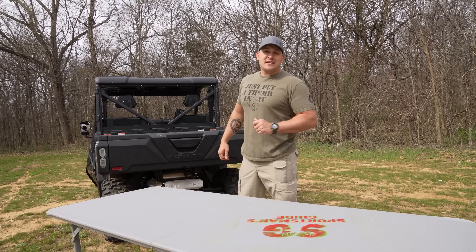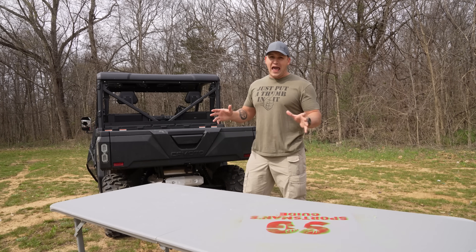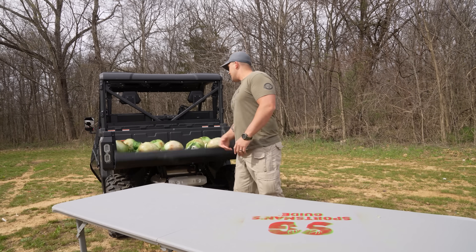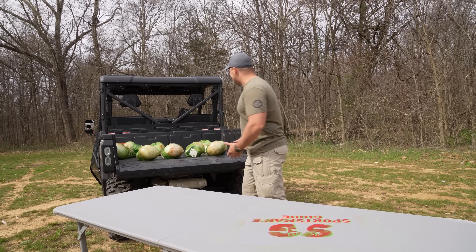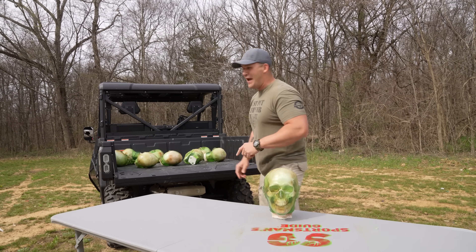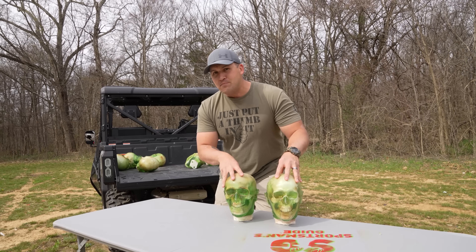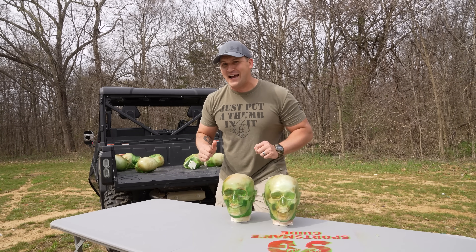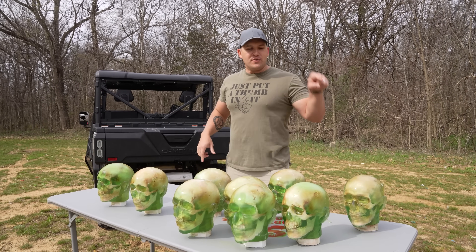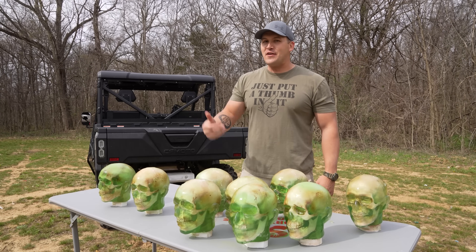Recently I was in Texas and I filmed with Matt and we shot some zombie heads. I really wanted to see what would happen when we shot those same zombie heads with my elephant guns, so I stole the rest of Matt's zombie heads and brought them home with me to Kentucky — hashtag don't tell Matt. These particular zombie heads have green skin, zombified bones, and blue blood inside them. I have nine zombie heads today and I'm going to shoot each one with a different elephant gun, building up to the 700 Nitro Express.